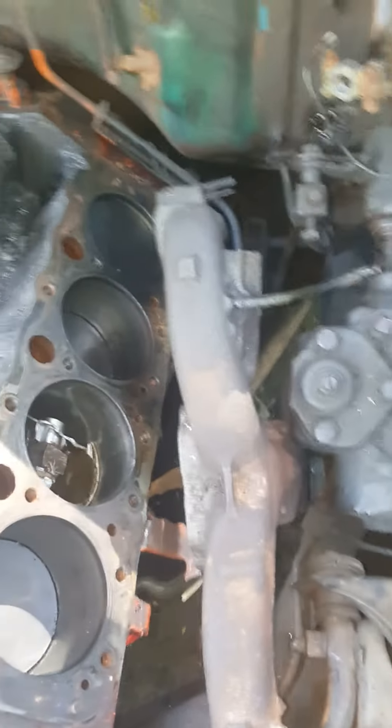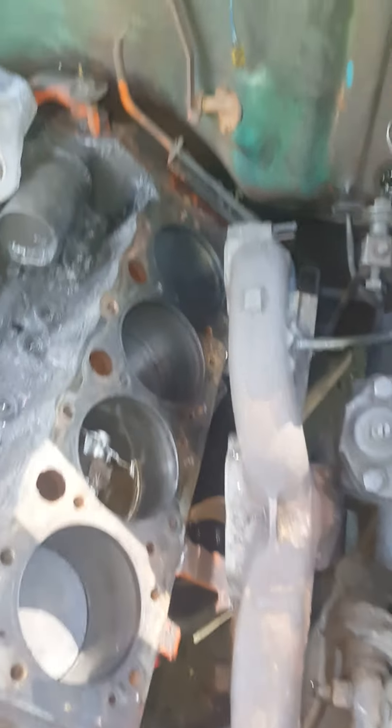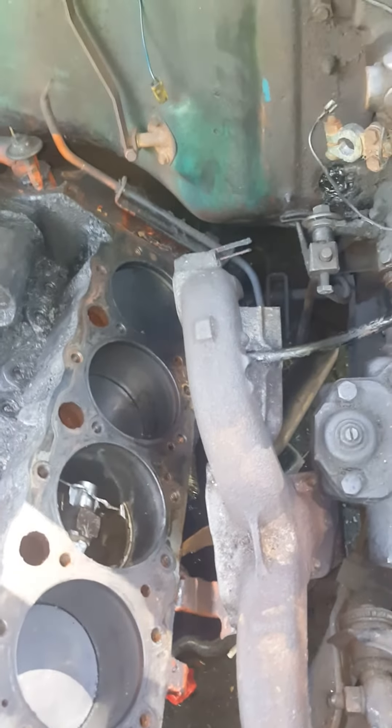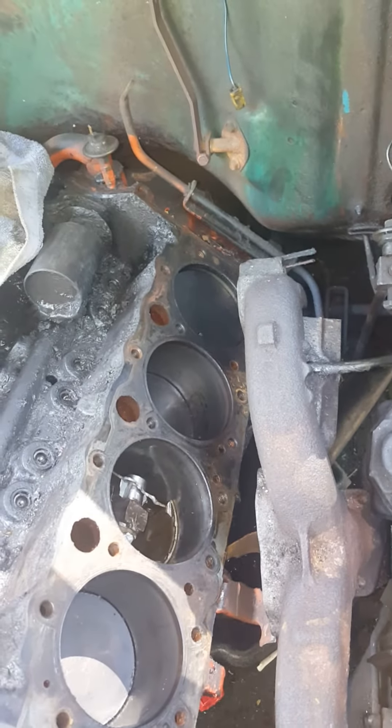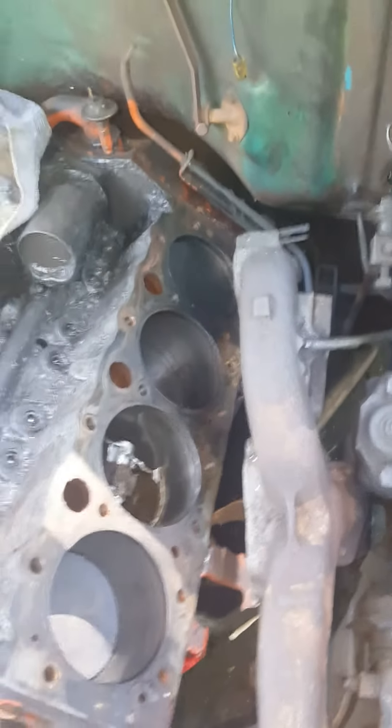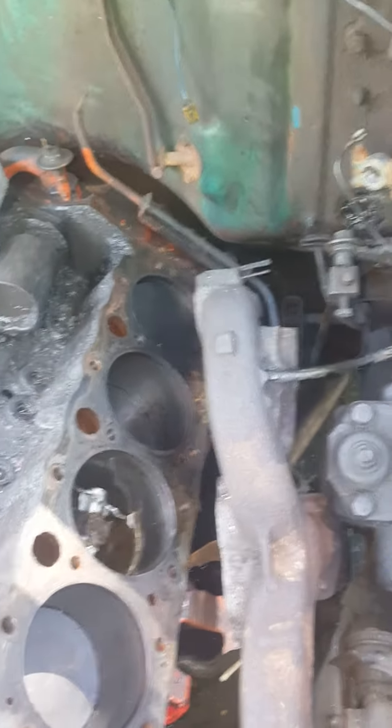Today we actually pulled the oil canister off and drained out all the oil and antifreeze that was in the oil pan, so there's no more damage there. Apparently the oil pan is pretty well smashed up, so I'm gonna have a fun time getting this bad boy out.